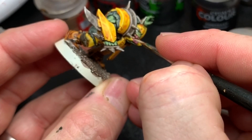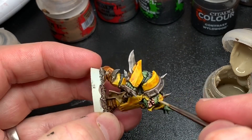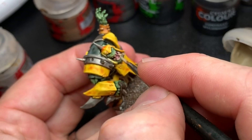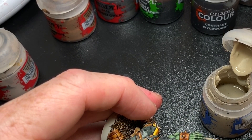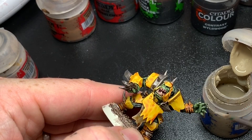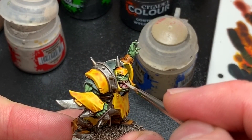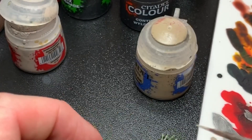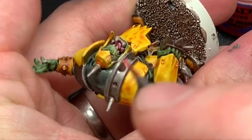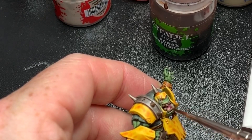For the teeth and nails I used Bane Blade Brown as a base color and later highlighted it with Rakarth Flesh to get a nice bone color. Here you have to be kind of neat not to ruin the previous paint job, as it's really hard to replicate contrast paints again — you just want it to be exactly where you intended. For the eyes I just used a tiny dot of Wild Rider Red, which is perfectly adequate for a miniature of this standard.